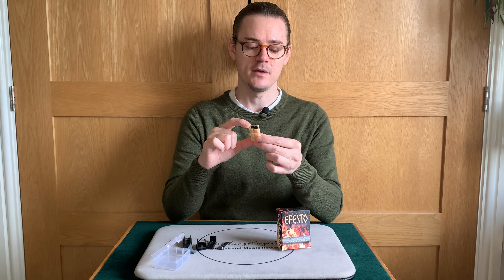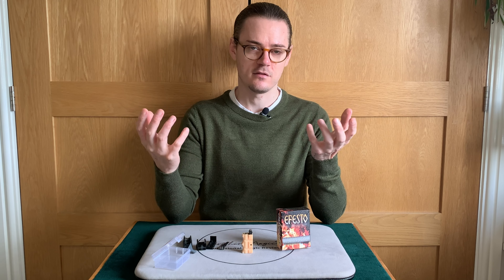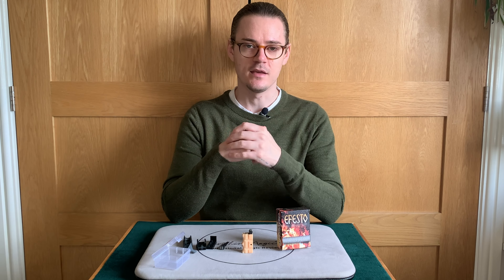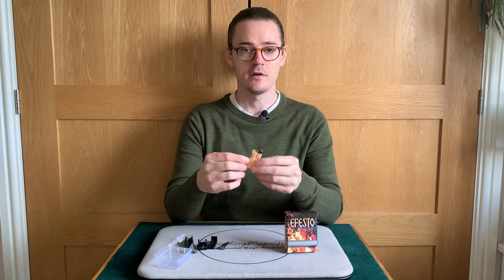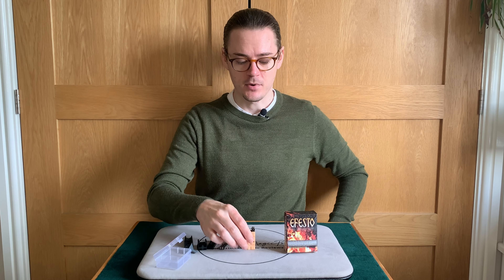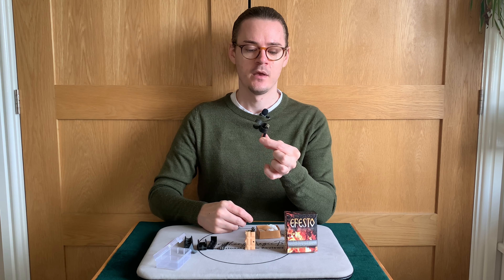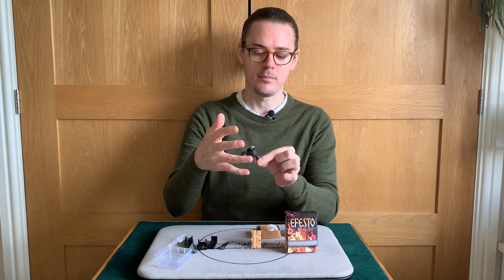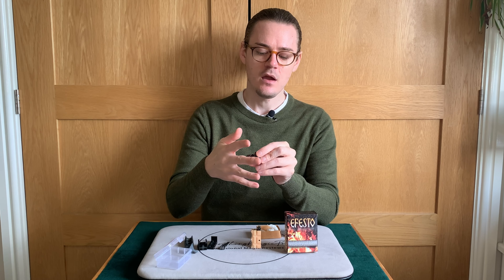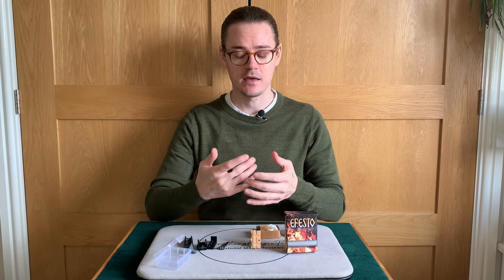Angles are really great with this as well. As it says on the box, it's the smallest flash pot, so it's very small to hide. You can perform it basically surrounded. The fact that it's flesh-colored also covers a lot of potential flashing from the hand and fingers. I think the angles are great for this, whether you're a street performer, performing on stage, in parlor, or even close up — this works in pretty much all scenarios. Pocket space is very good. It's maybe two-thirds the size of a regular lighter, so pocket space is near enough nothing — probably about the same as a thumbtip.